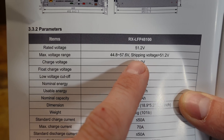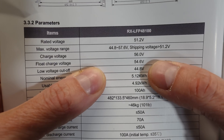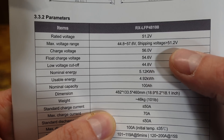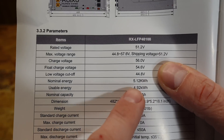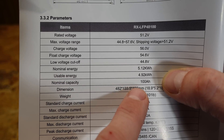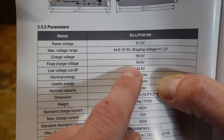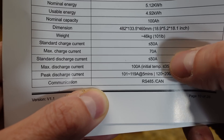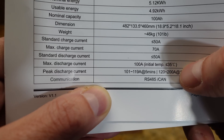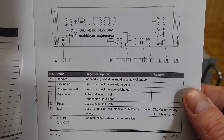51.2 volts nominal — that is standard for a 16S or 16 cell battery. The charge voltage is 56.0 volts. The low voltage cutoff is 44.8 volts, so they do have these set a little bit conservatively; we're not going all the way up to 3.65 volts per cell. Usable capacity is 4.92 kilowatt hours, likely because of the more conservative BMS settings. Standard charge and discharge is 50 amps, max charge 70 amps, and max discharge 100 amps. There's also an explanation of all the features on the front panel.